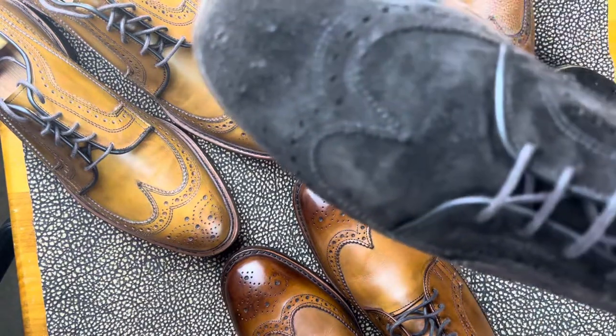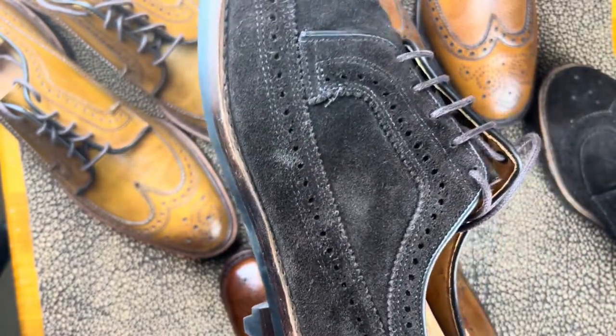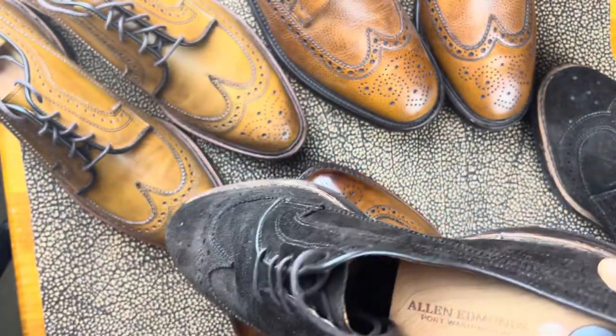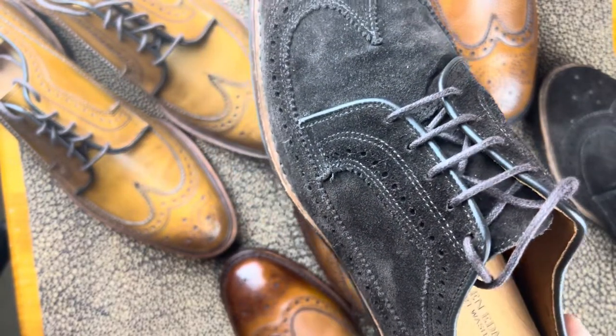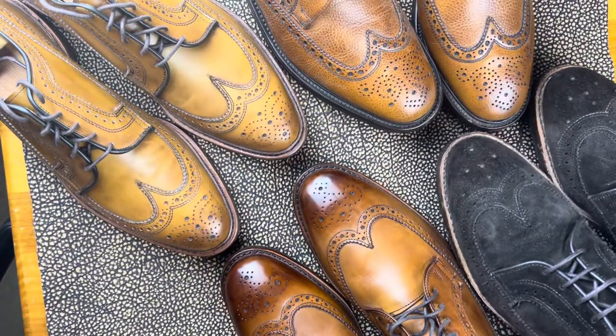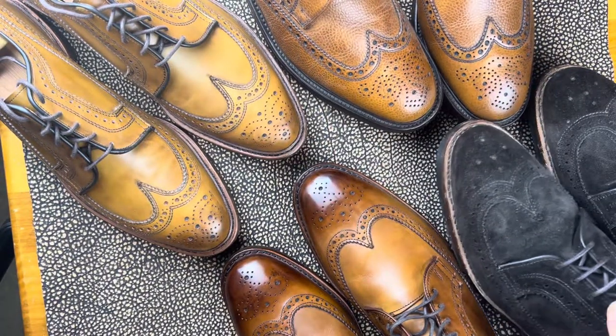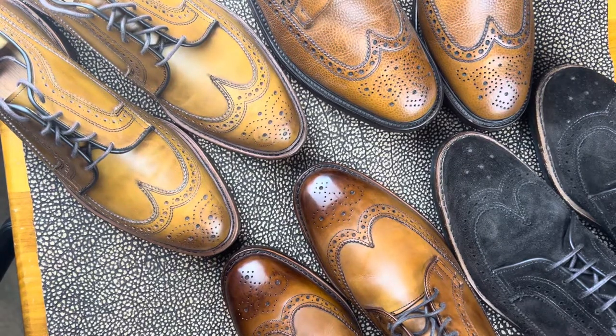In suede — if you look carefully — you can see all of the stitch pattern designs that they do on it in calf, they do in suede as well. It's very subtle, but it is a very strong look. I really like the way this is. I had a pair of TLBs that were in suede as well, which I just didn't like as much as these, so I let those go also.